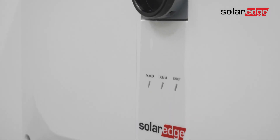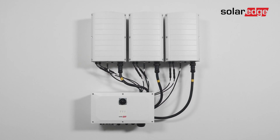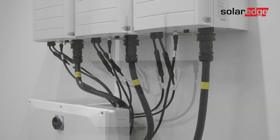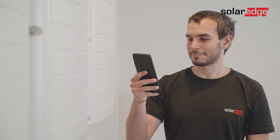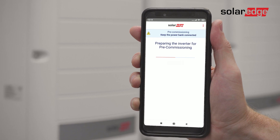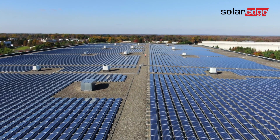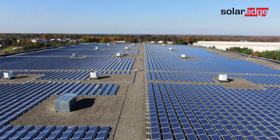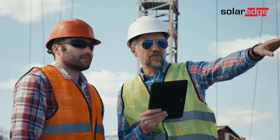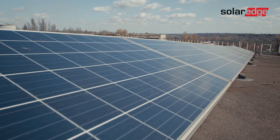This is the third in a series of videos explaining how to install a three-phase inverter with synergy technology up to 120 kilowatts. In this video we'll walk you through our unique installation validation called pre-commissioning — the easy and straightforward verification of the SolarEdge PV system installation infrastructure, configuration, and other critical components before it is connected to the grid.